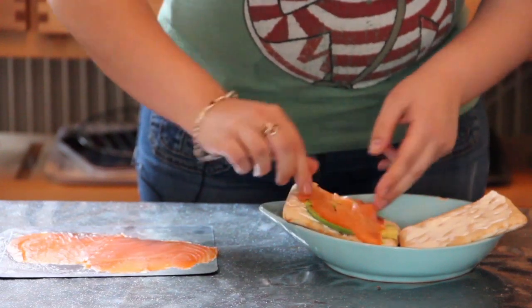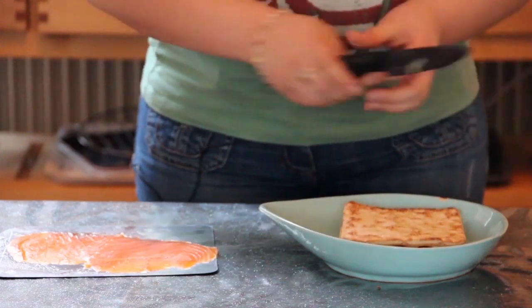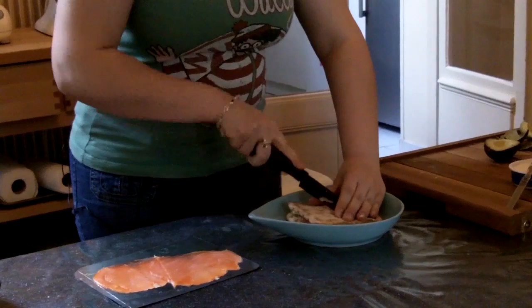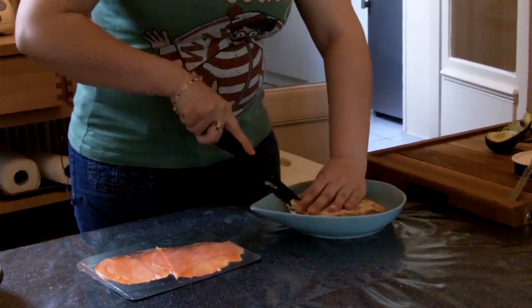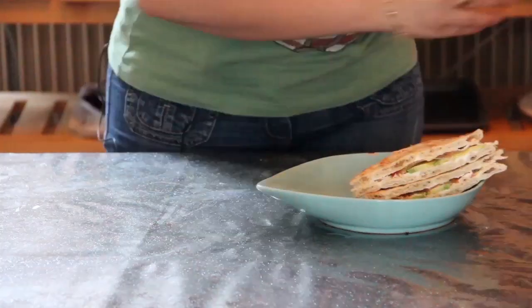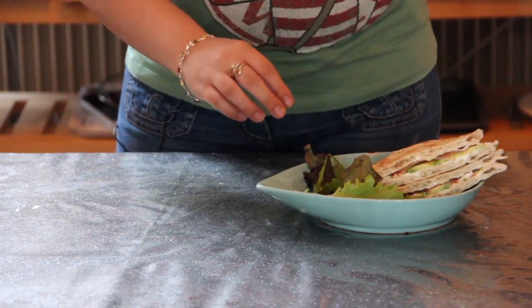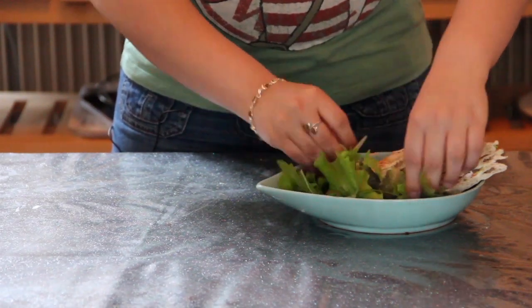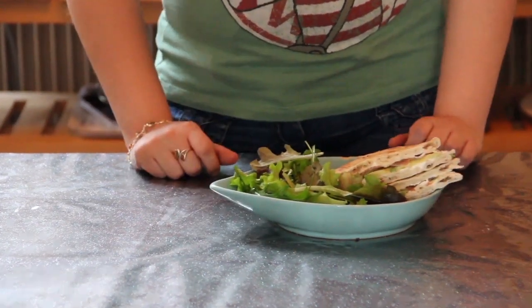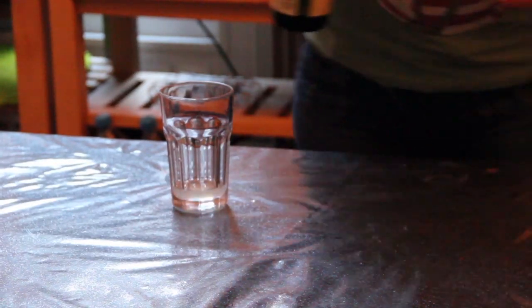Enfin, ajoutez le saumon fumé. Et pour compléter ce sandwich qui réveillera l'elfe qui est en vous, vous pouvez bien sûr le compléter avec un peu de salade, pour un dîner holistique particulièrement équilibré.